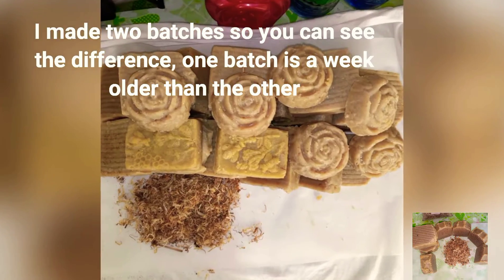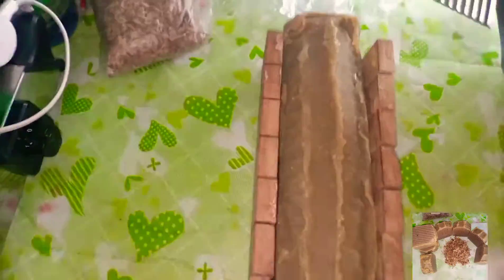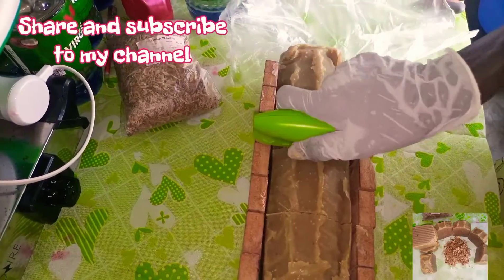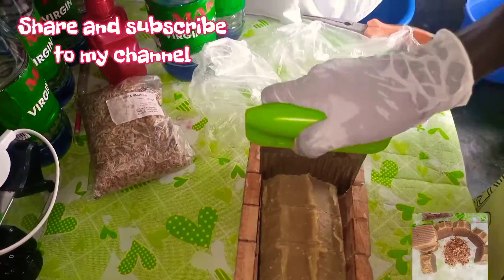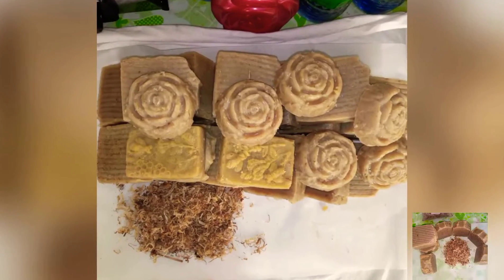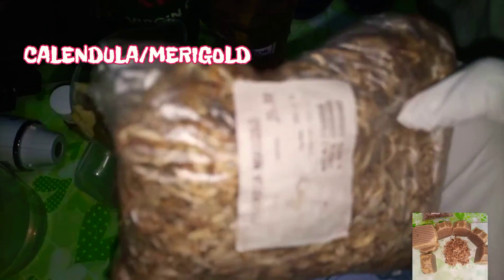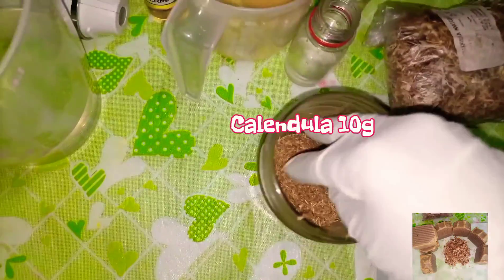So let's start with the preparation. Some people just start watching the video and they stop. The measurements and the rest will come as I use them, so please watch the video to the end so that you know the measurements before you call or WhatsApp and say there's no measurement. This is Calendula — it's the dried one. I think one kg was 25 cedis.